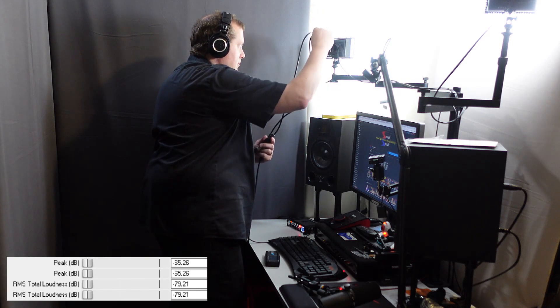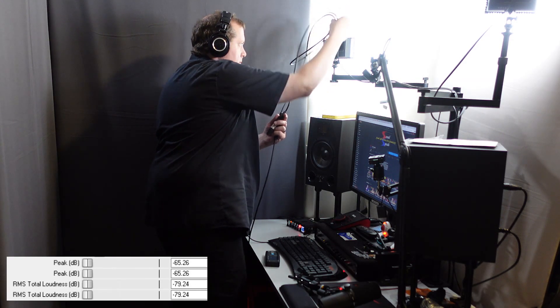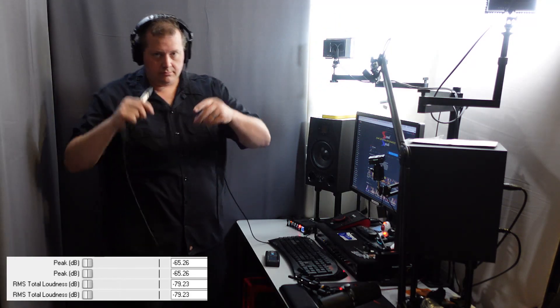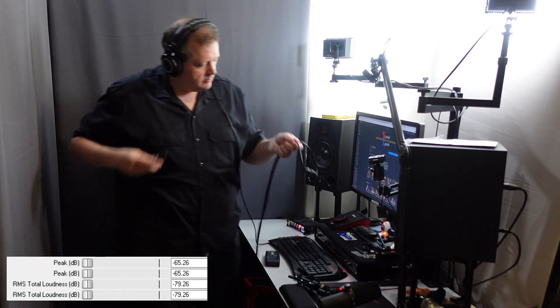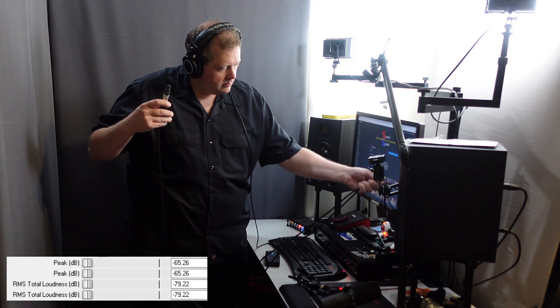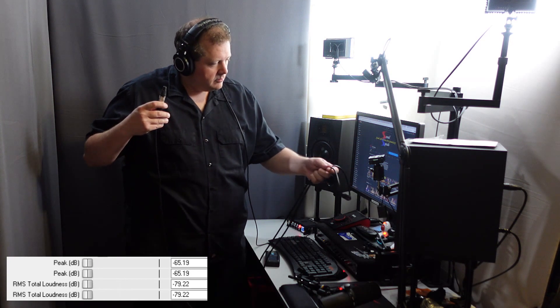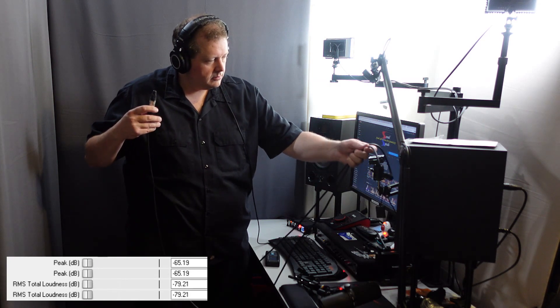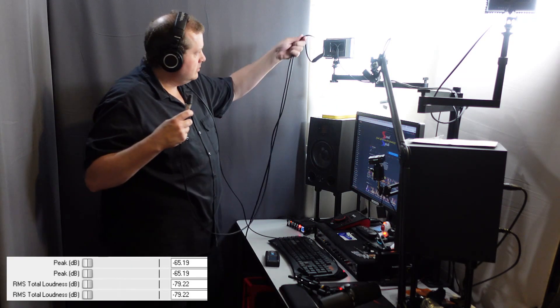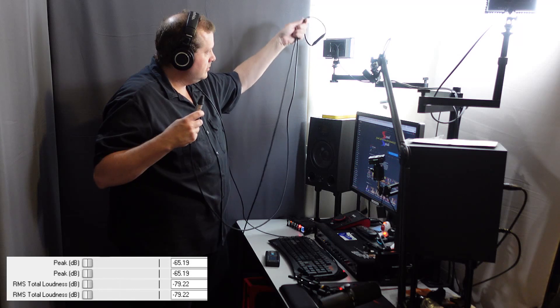[First cable EMI/RFI test in progress — audio captured with 150-ohm XLR dummy load at 59dB gain while cable is moved near various EMF sources in the studio setup.]